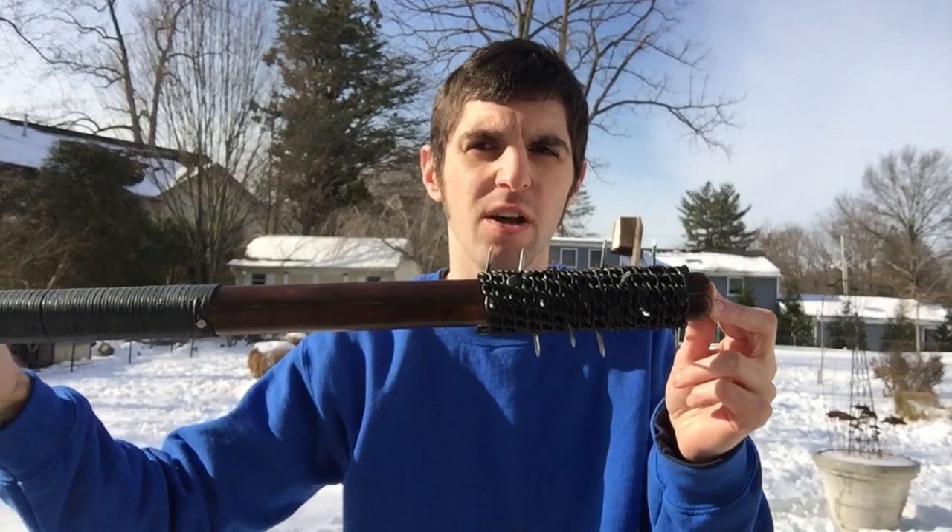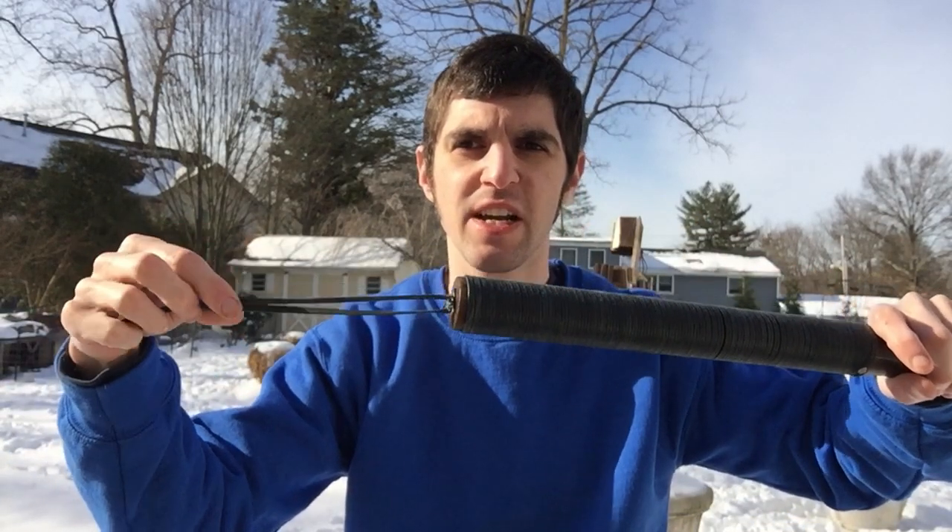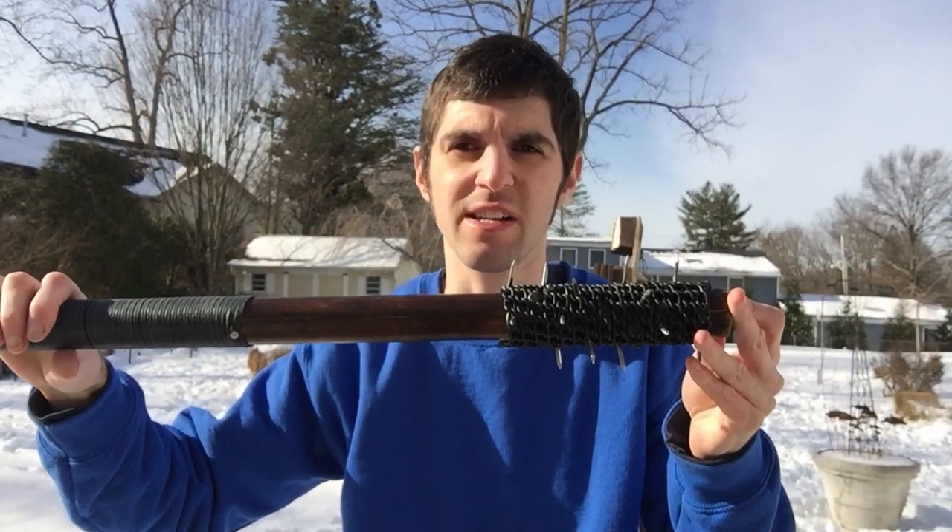My trench club is all done — the grip is done, the top is done. I added a wrist loop here so my wrist doesn't come free while it's being used. Now I'm going to give it a good strength test.